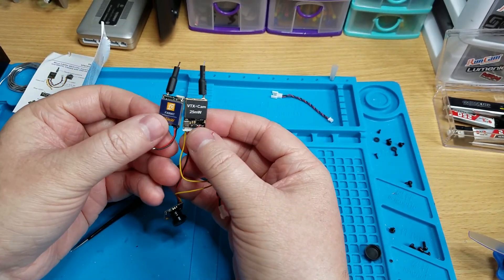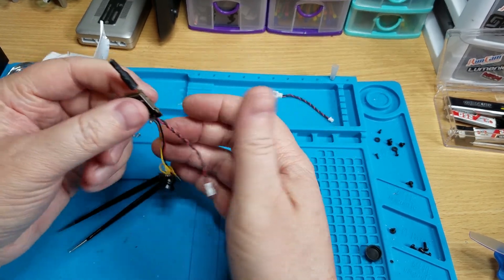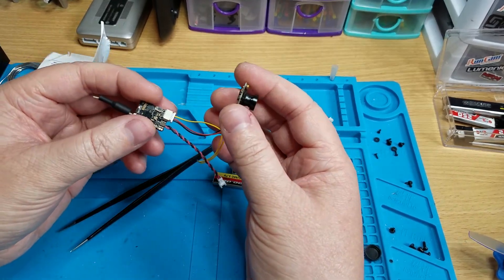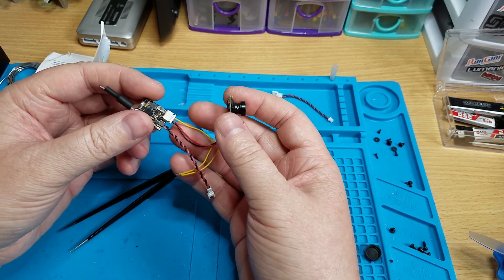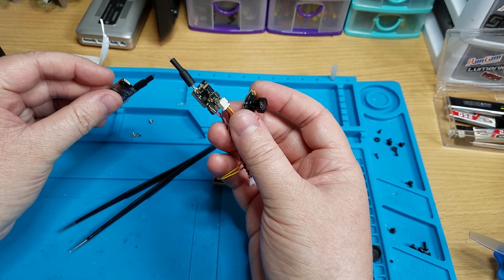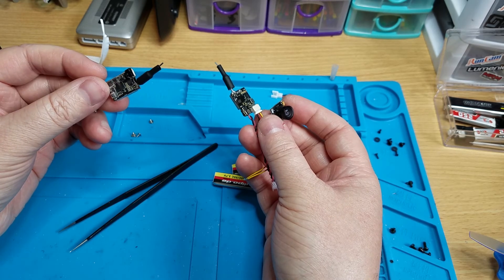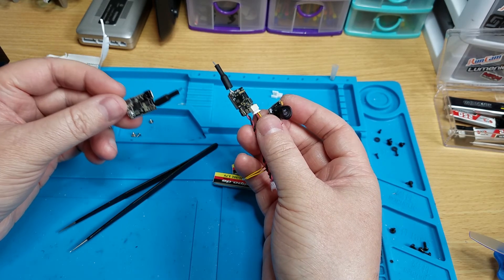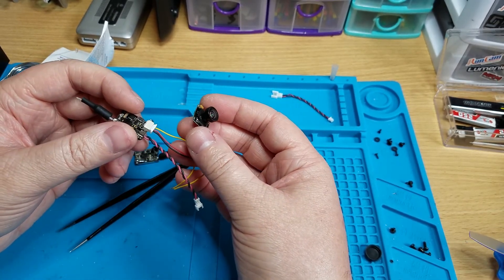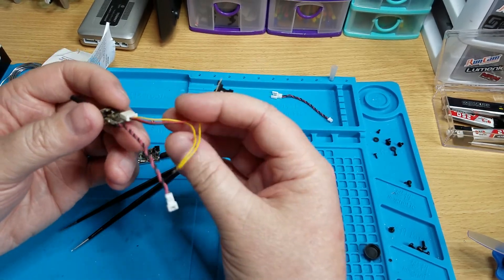They're the exact same size and I think I might like this one more. I just tried it out and the picture looks excellent. It might be a tad bit heavier — I believe this is somewhere around three grams, maybe three and a half. This one is four grams total, so the VTX is two and a half grams and the camera is about one and a half.